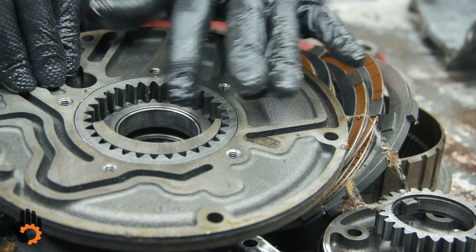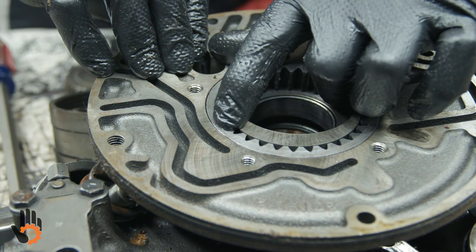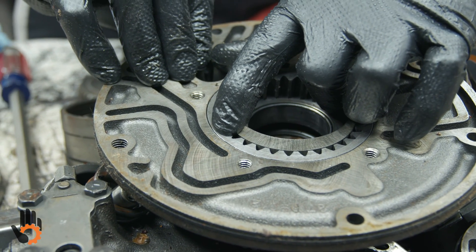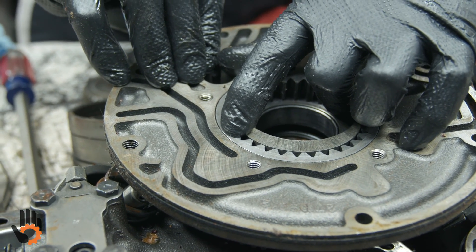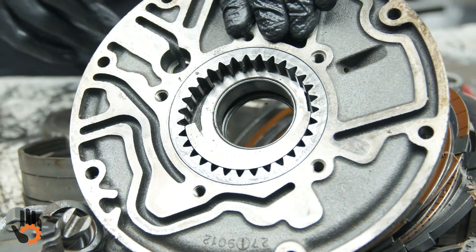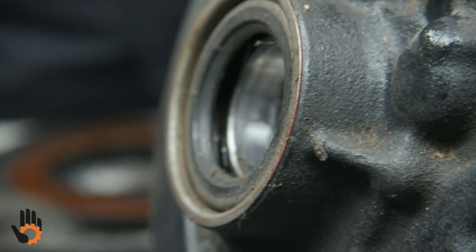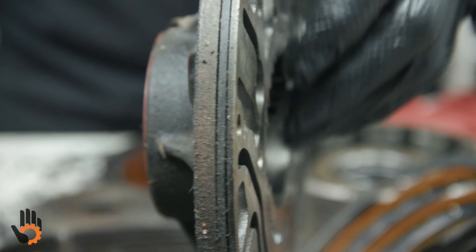Usually under about two thousandths. Same thing — feeler blades between the outer edge of the driven gear and the pump body, usually no more than about two thousandths there. And of course, normal overhaul, we'll put a new bushing in the pump body, a new front seal, and a new O-ring for the pump body.